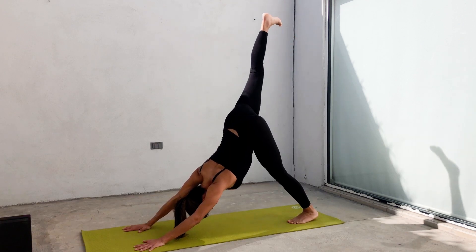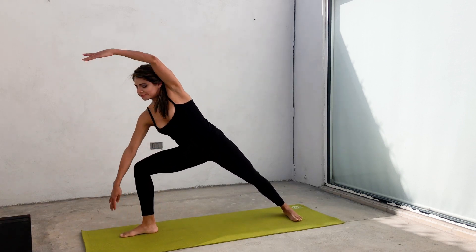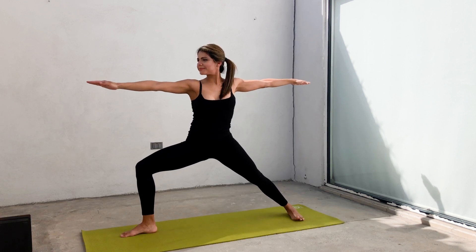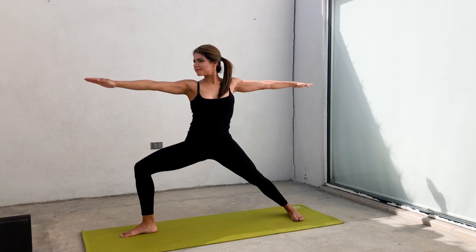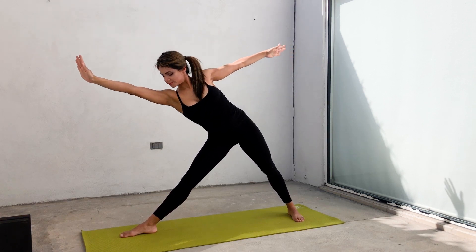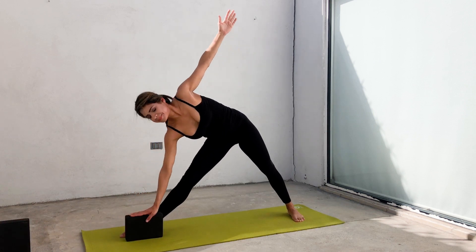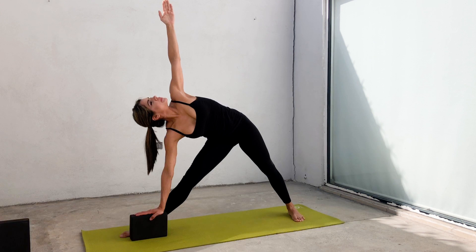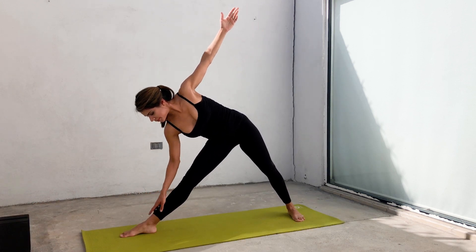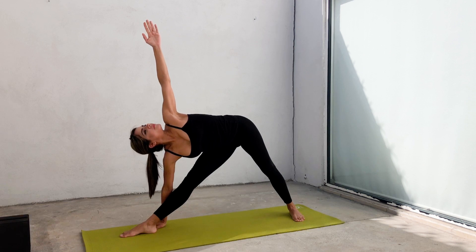Inhale, rise your right leg. Place your foot between your hands. Lower your back heel. Align it with the bottom of your mat. Go up to warrior two, extending your arms from hand to hand. Open your hips to the wide side of the mat. Breathe there. Inhale, straighten your right leg. Exhale, reach to the front with your right arm and place your hand down on your shin or your ankle or directly on the floor. You can also use a block to support yourself. Stay there in trikonasana, feeling the stretch in your hips and behind your right leg.